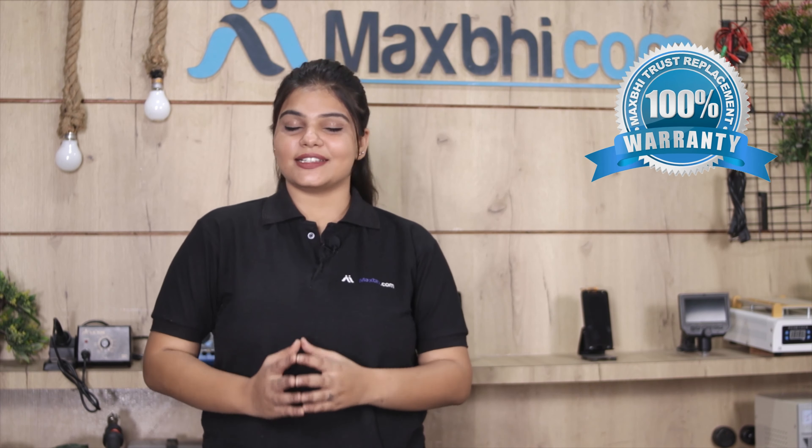Hi, this is Lachee from MaxBee.com. Your Samsung Galaxy S9 Plus front glass is damaged. Worried about the high repair cost of your smartphone?